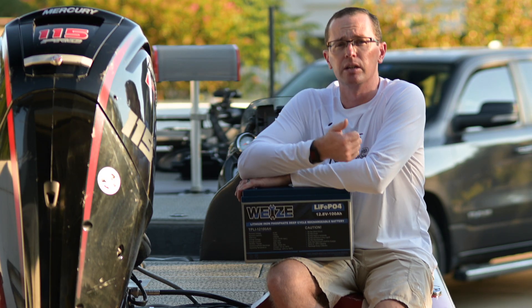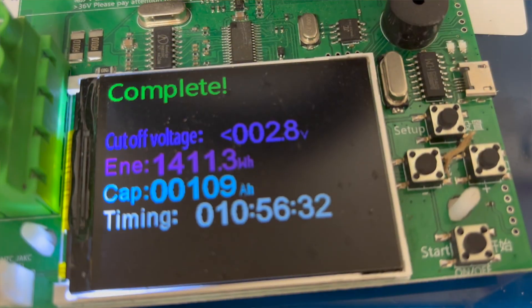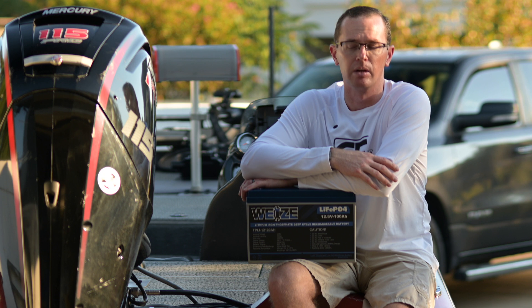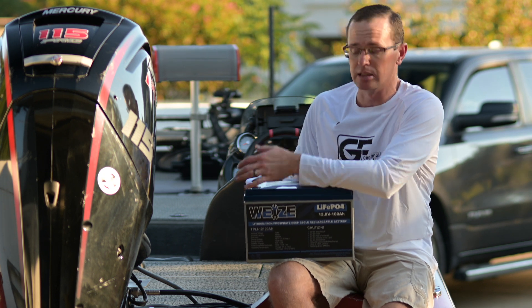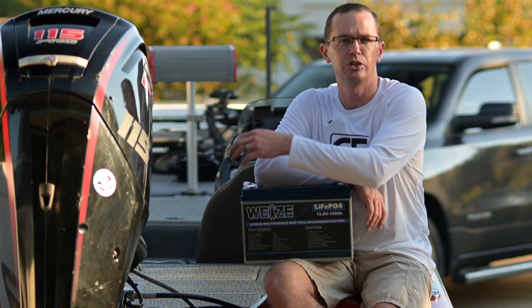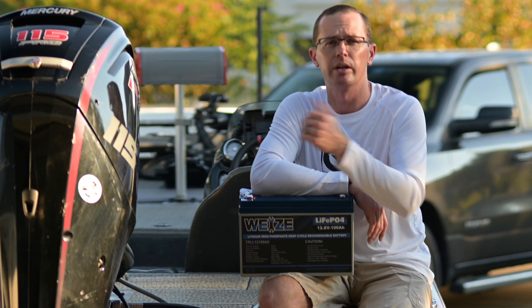We did our normal testing on the battery - a 10 amp current draw. We fully charged it and got 109 amp hours out of it, which is pretty good. 109 amp hours is nothing to shy away from - that's a nice performance. We also did our newer test for the channel; this is only the second battery we've done it on. Let's go ahead and jump over to that.